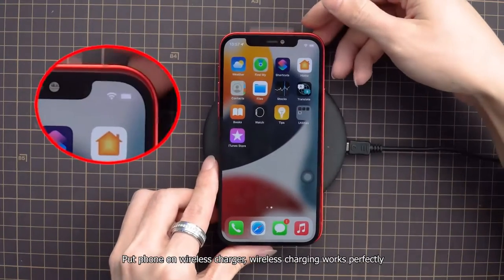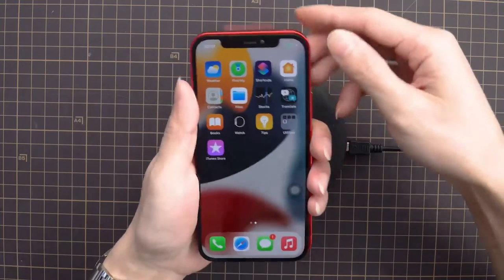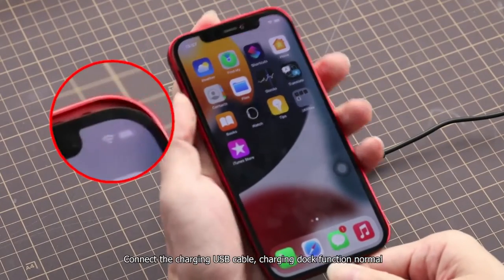Put the phone on a wireless charger. Wireless charging works perfectly. Connect the charging USB cable. Charging dock function is normal.